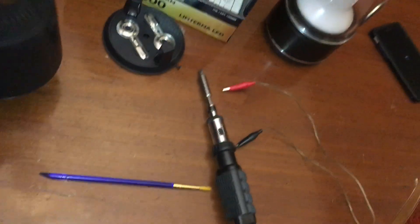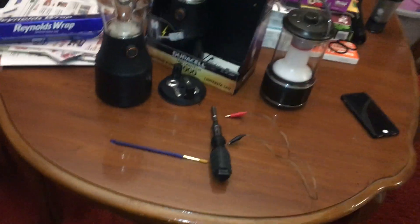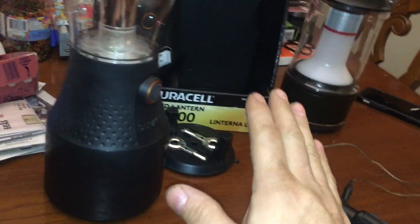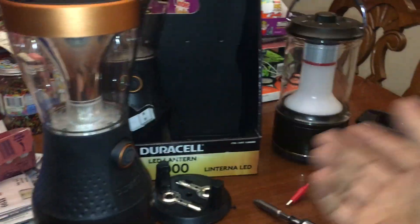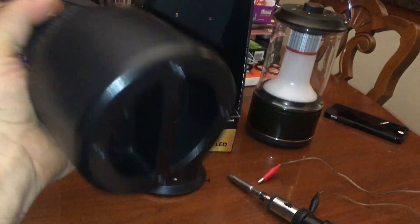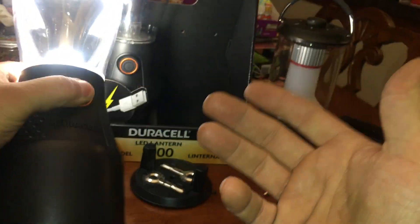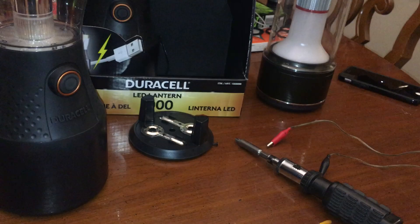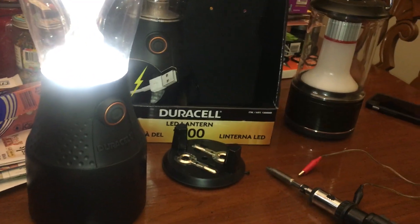Screw D batteries. This is gonna piss off Duracell, because they want you to use their batteries to charge your cell phone so their batteries go dead and you have to buy new ones. 18650s are rechargeable. If you're out camping you've got solar — solar charge the extra 18650s and with this on low you've got light all night long.